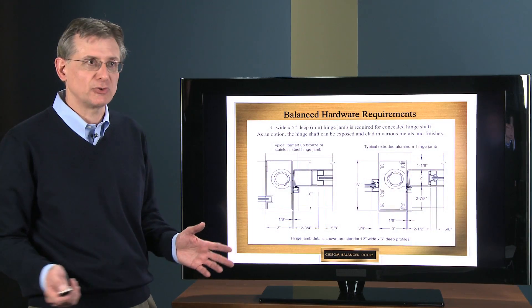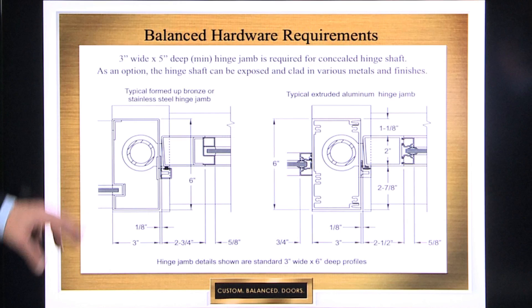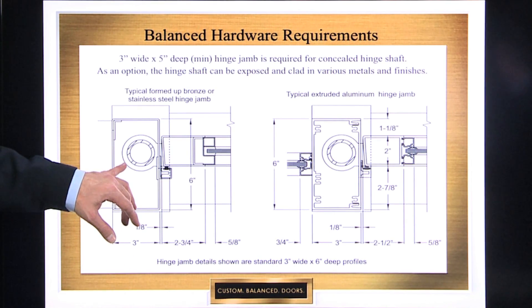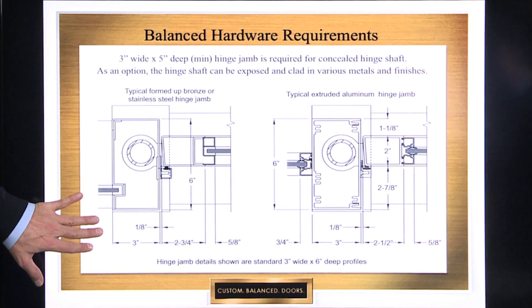Again, at the jambs, you have a similar type condition. You need somewhere for that hinge shaft to go. So if you do have a full frame, it has to be, again, three inches on the face to house that hinge pivot assembly. This would be an extruded aluminum version; this would be a formed up version.